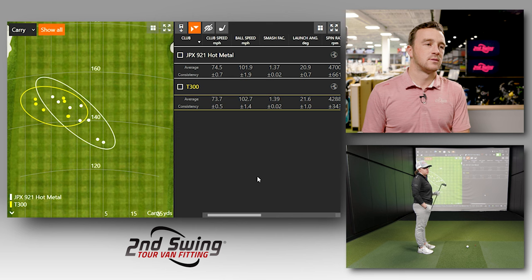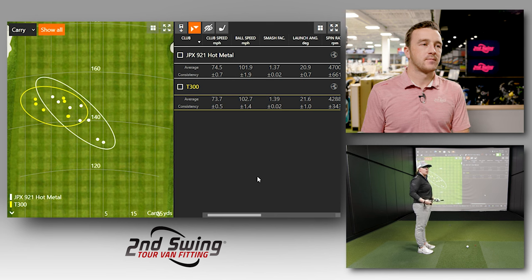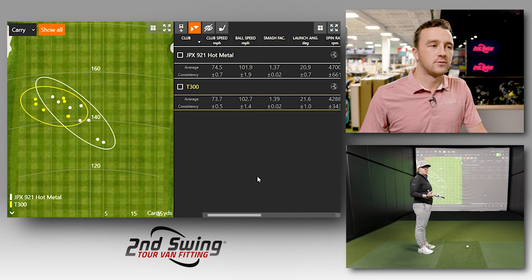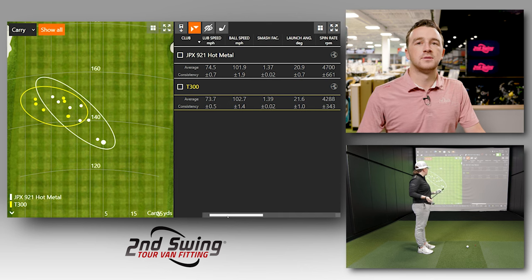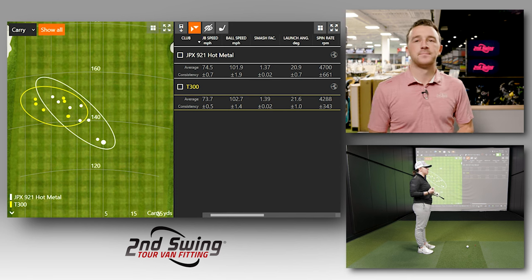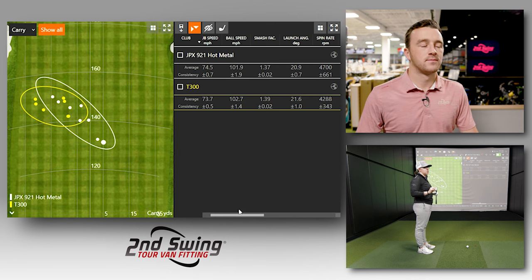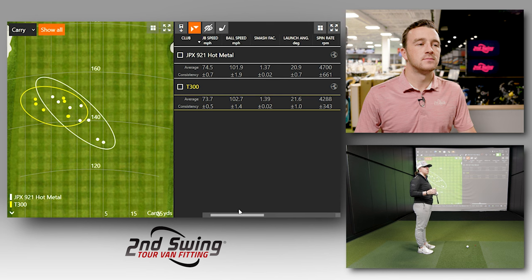The Mizuno Hot Metal feels a lot like Jackie's T200s in terms of being able to feel miss hits and get feedback off the clubface. The T300s feel great too, though some of that could come from familiarity with the weight and shaft. When hitting the T300, she was ripping them and generally knew where they were going. When you hit the center of the face, both clubs feel really similar in weight and center-strike sensation.